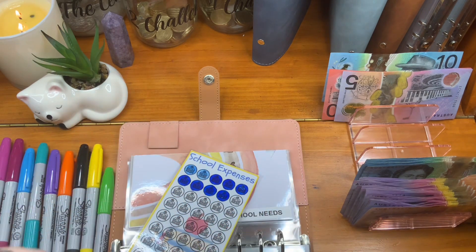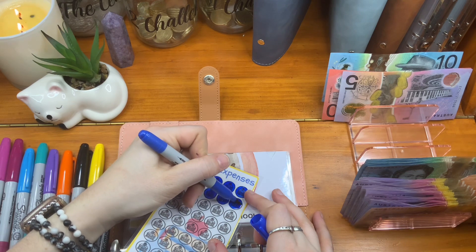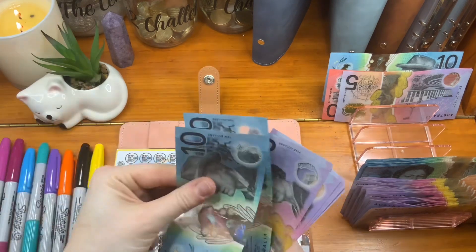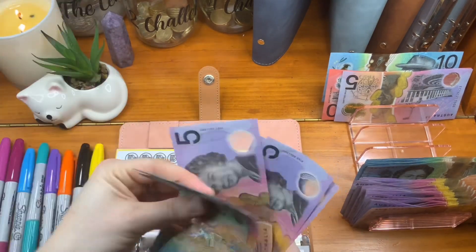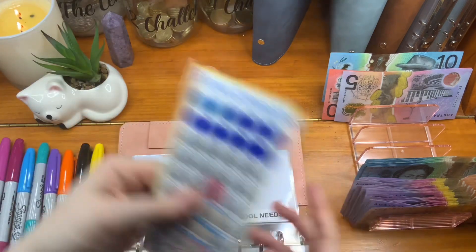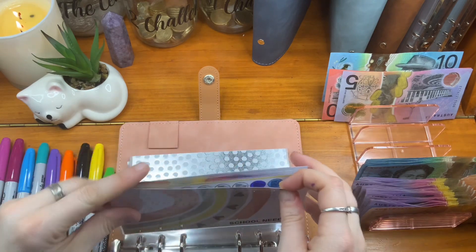There we go. $15 — that's $3 per slot. And that is $10, $20, $25, $30, $35, $40, $45, $50. $50 in school needs going in.